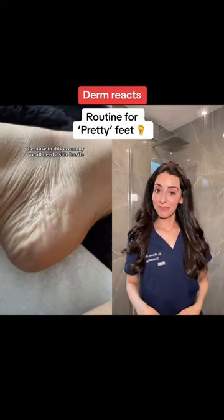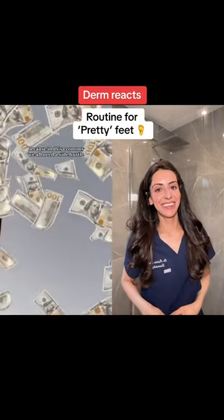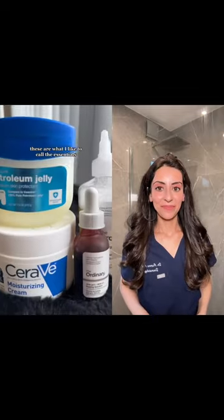I'm going to show you how to get pretty feet, because in this economy we all need a side hustle. These are what I like to call the essentials.